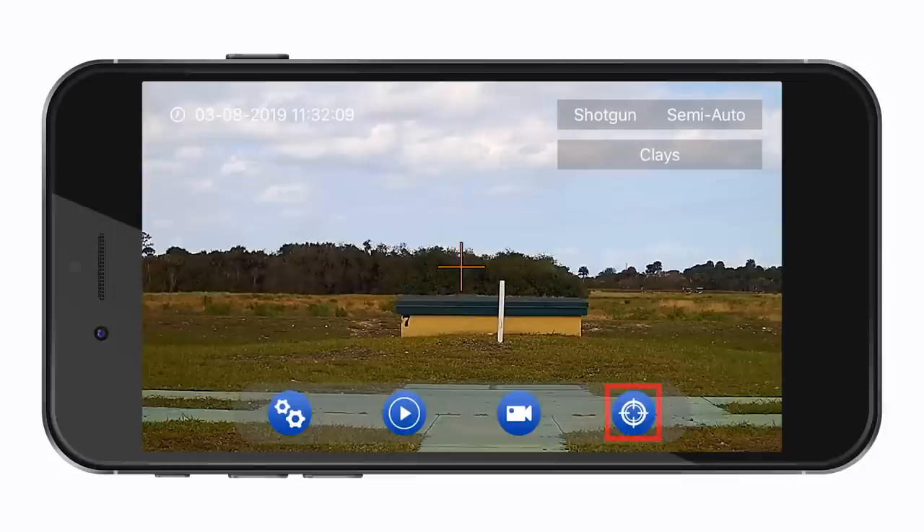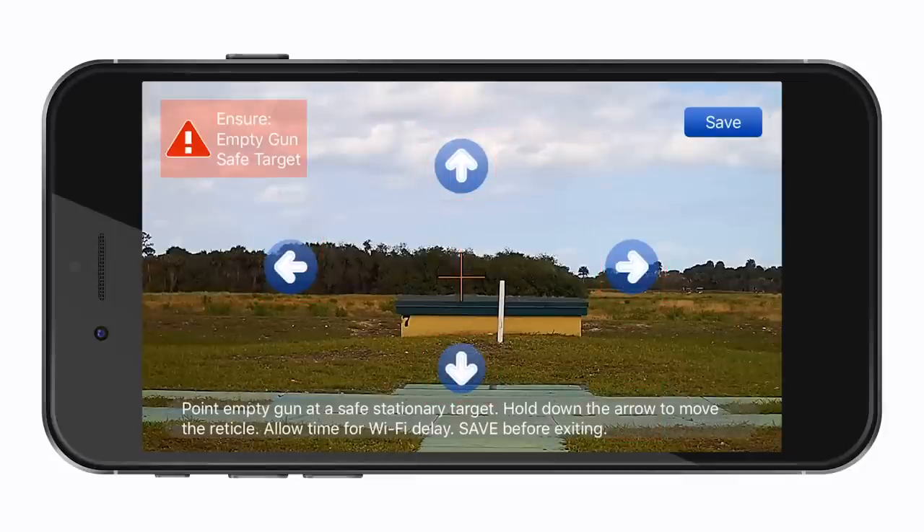To move the reticle, hold down the blue arrow for 2 to 3 seconds, then release it. Please allow for a slight Wi-Fi delay. Once it's centered on your target, press save.